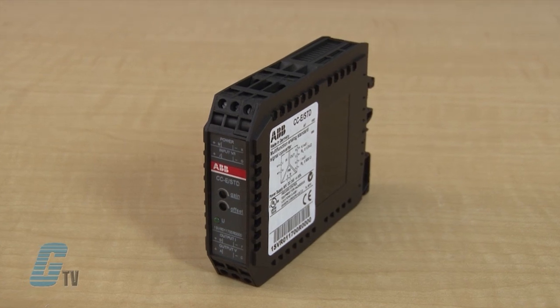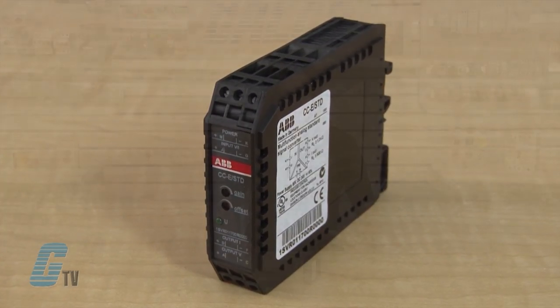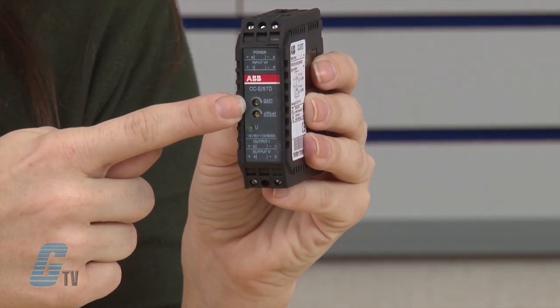The single function devices do not require any adjustments, saving time and money. The input-output signal ranges of the four universal devices can be configured by means of directly accessible lateral dip switches. The gain and offset of the universal converters can be adjusted within a range of plus or minus 5 percent with the front face potentiometer.